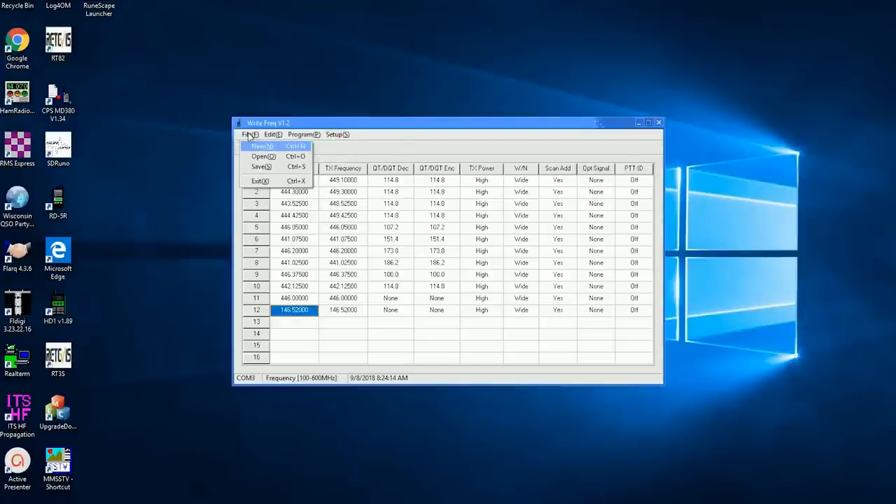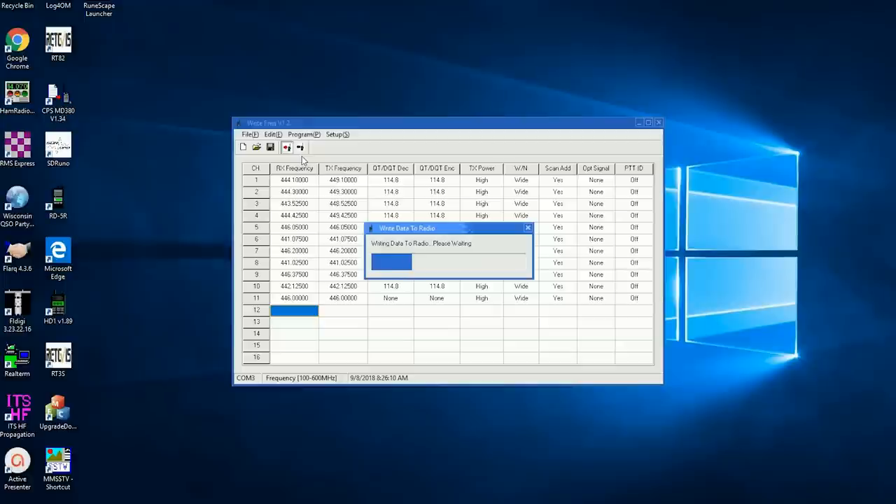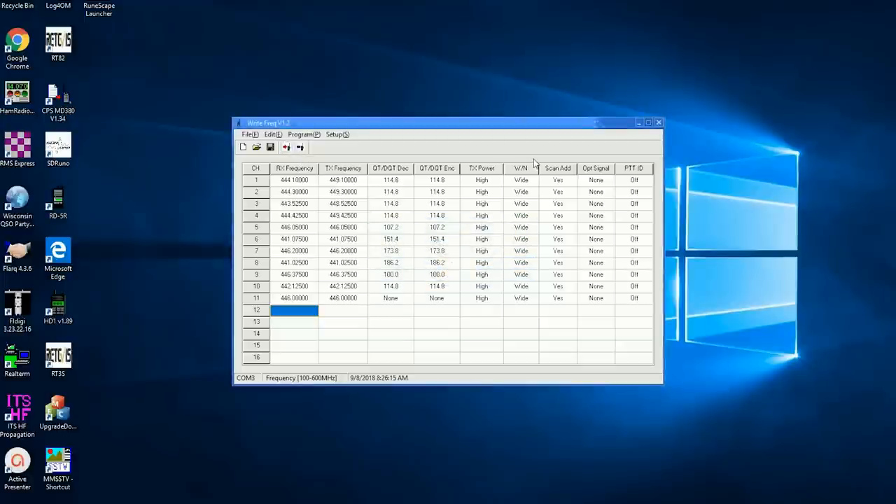To test this radio, I programmed a variety of local amateur radio UHF repeaters and simplex channels. Programming was pretty straightforward. The radio does not come with a programming cable, but any USB to two-pin cable should work. I put a link in the video description if you need a cable.